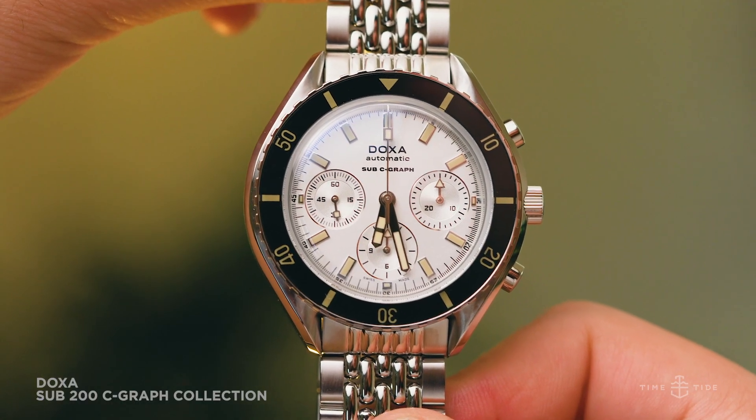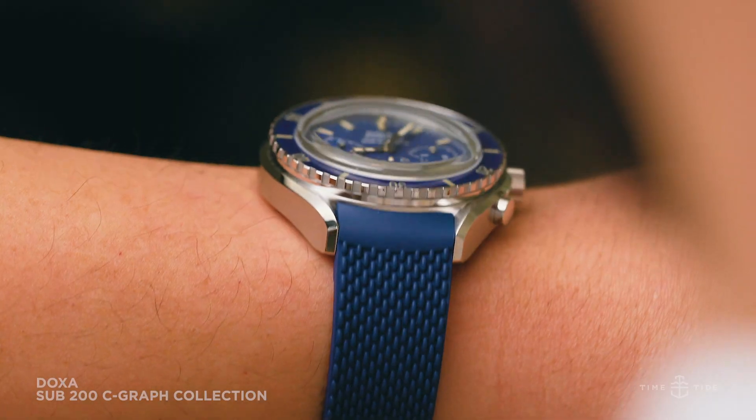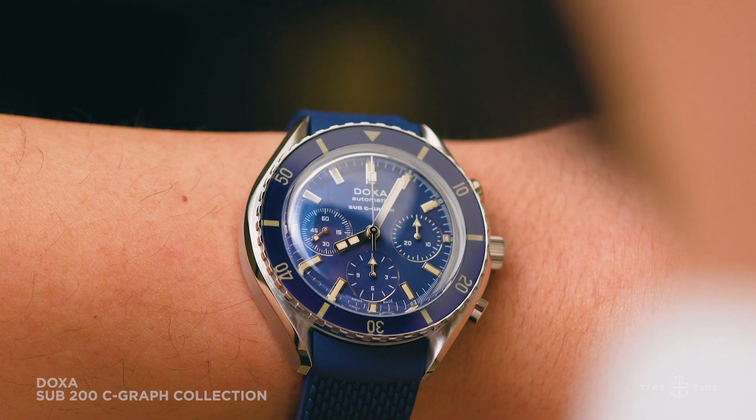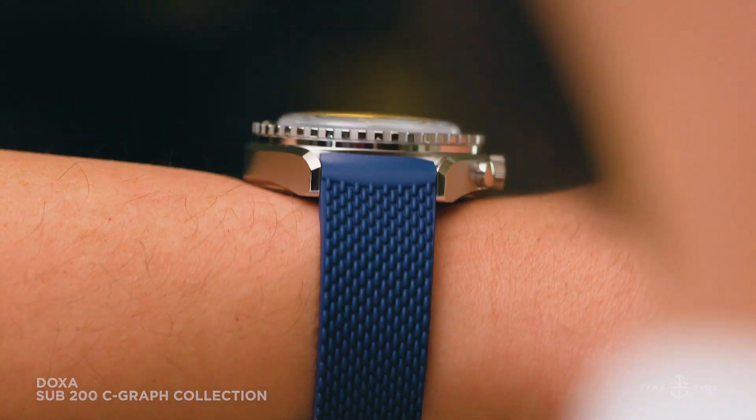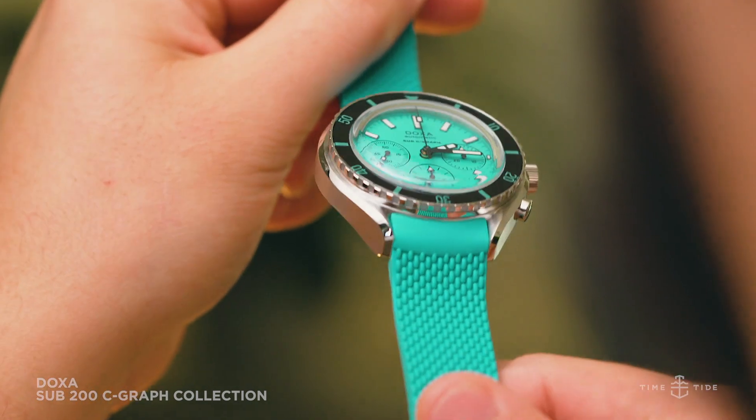The Doxa Sub 200 Seagraph on steel is four thousand three hundred and fifty Australian dollars, and on rubber, four thousand two hundred and ninety Australian dollars. Time+Tide is proud to be the official distributor of Doxa in Australia and New Zealand.